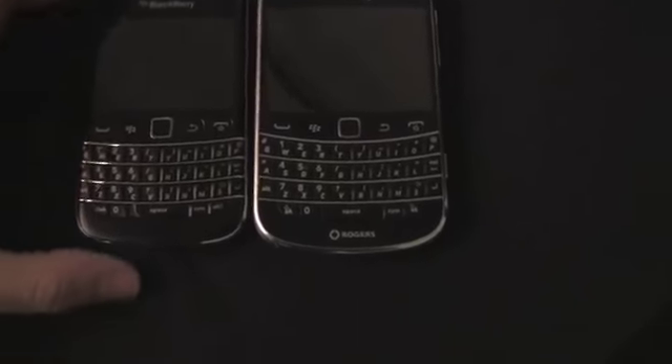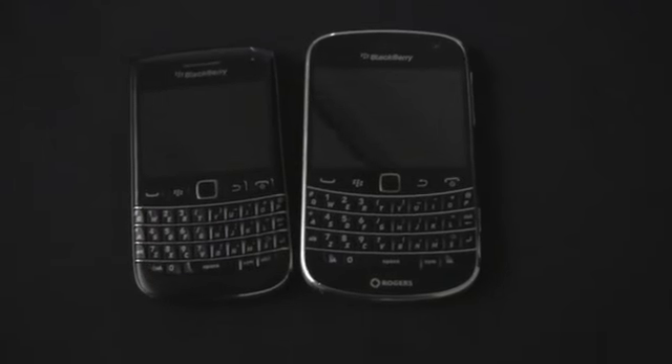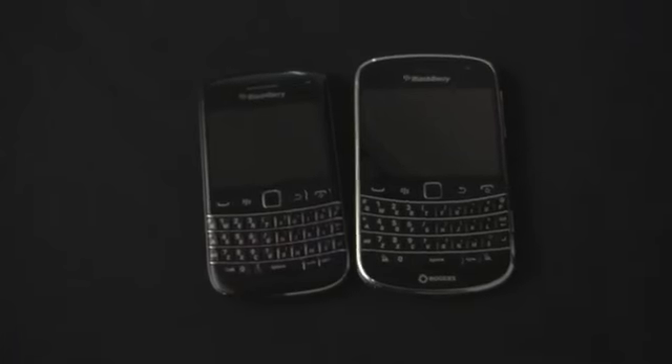BlackBerry DNA going strong — a nice update to the Bold. And a nice pairing here too: we actually have two Bolds in-market at the same time, both catering to a slightly different audience. That's it — Kevin out. Thanks, John.